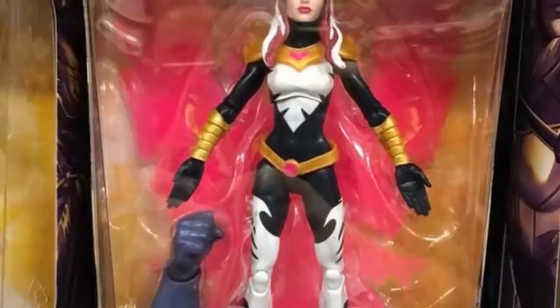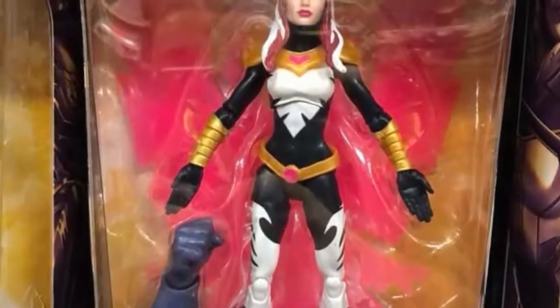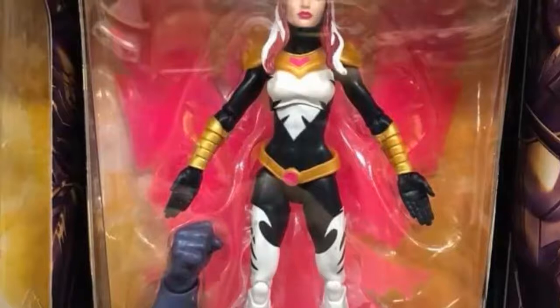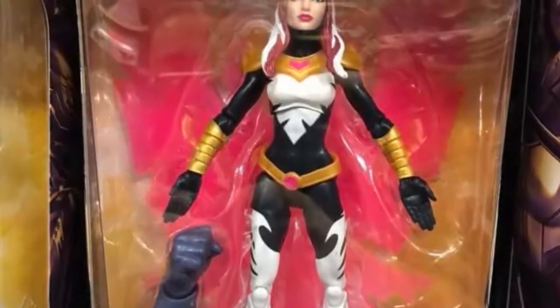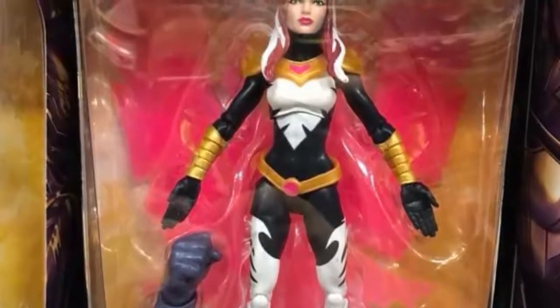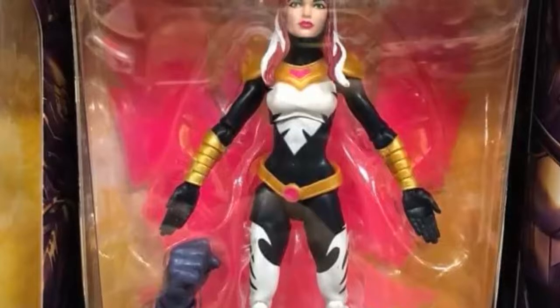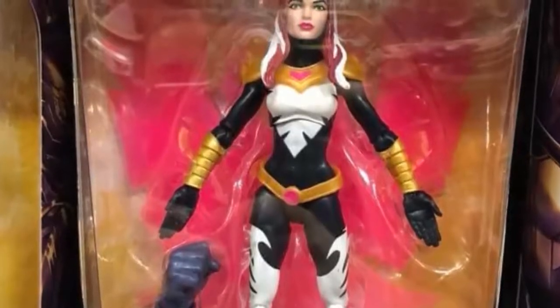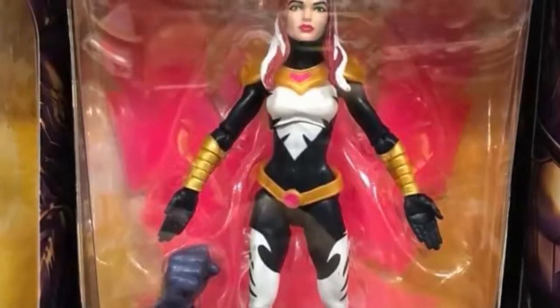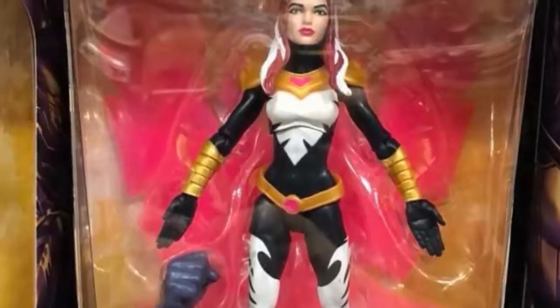Last but not least there is Songbird. I don't know too much about Songbird — DC is more my thing. But she looks nice. Like Spider-Man, she does not have alternate hands, which is a problem because she has these flat hands. I guess those can be good for her flight pose. One thing I am going to criticize Hasbro on with Songbird is that her face looks generic.